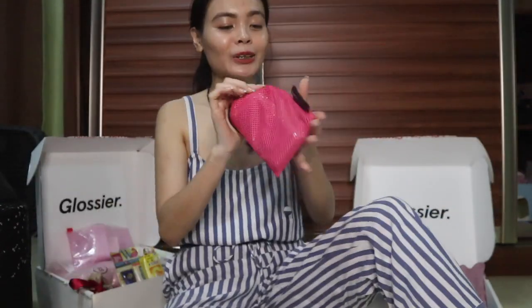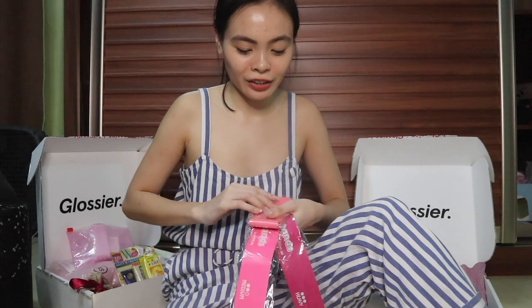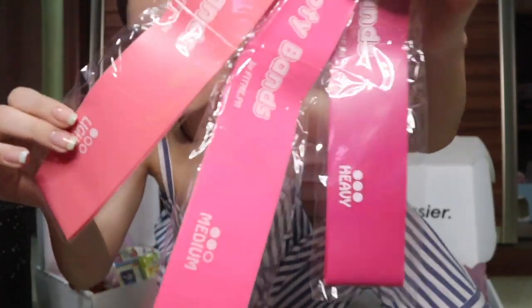My next fitness purchase is this set of booty bands — or resistance bands — from Booty Bands. They're pink and I haven't used them yet because during the lockdown they were sent via Grab Express to my Manila address, so I only picked them up last week. I've been doing butt workouts so these will really be useful.